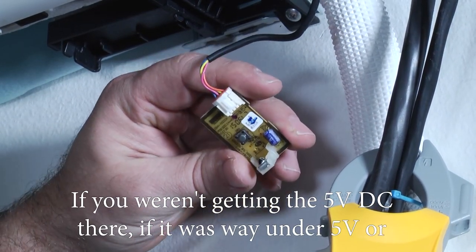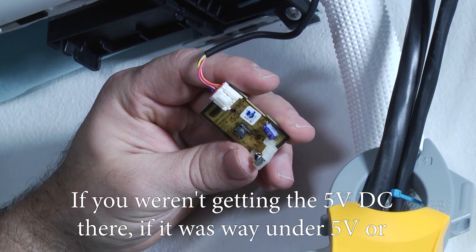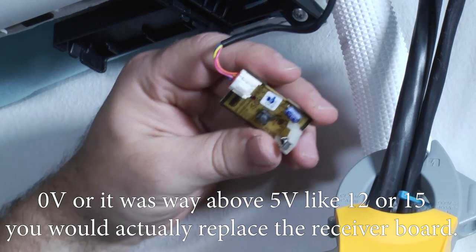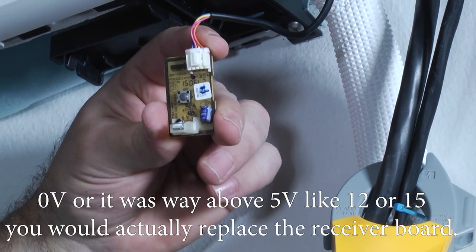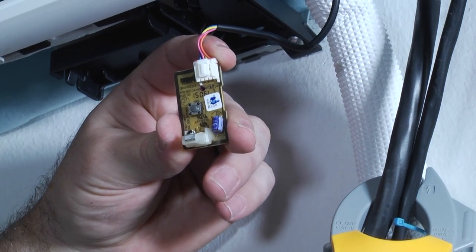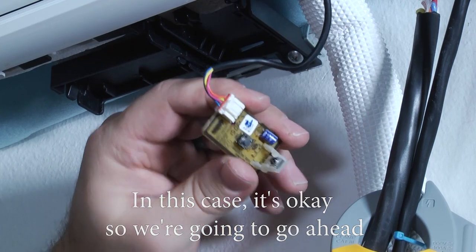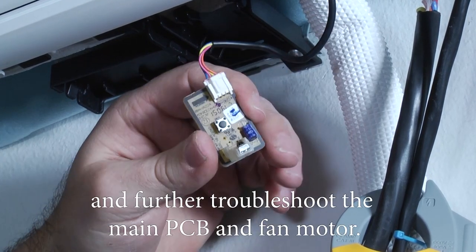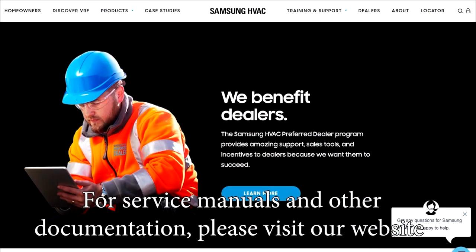If you weren't getting five volts DC — if it was way under five volts, zero volts, or way above five volts like twelve or fifteen — you would actually replace the receiver board. In this case it's okay, so we're going to go ahead and further troubleshoot the main PCB and fan motor.